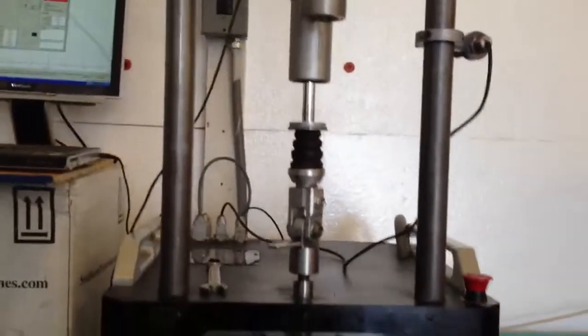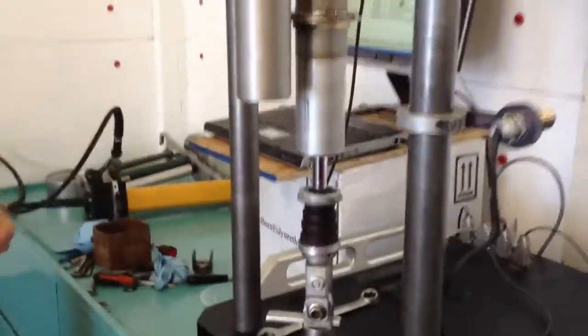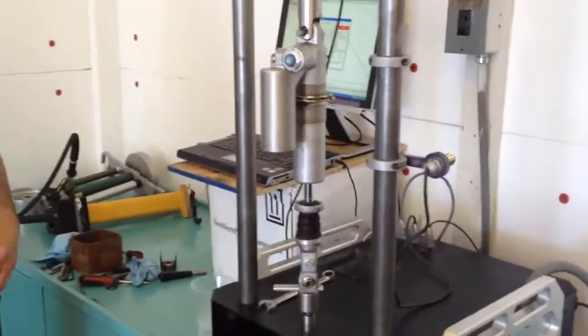This shock dyno actually shows how the bike can hook up, how it will absorb the bumps, and how it will react to the bumps. A shock absorber on a bike is responsible for at least 75% of the overall suspension of the motorcycle, which is another reason why tuning a shock absorber is so important.